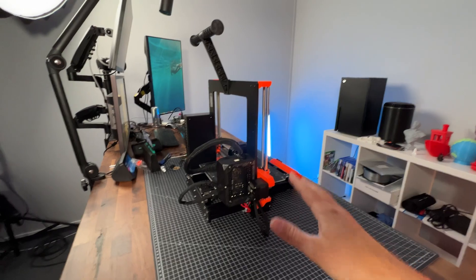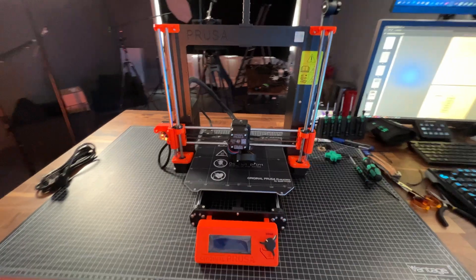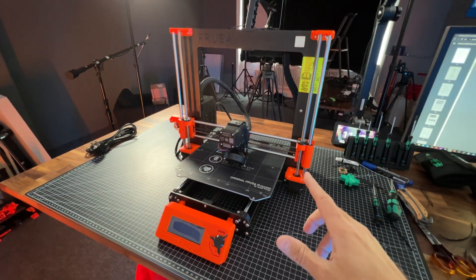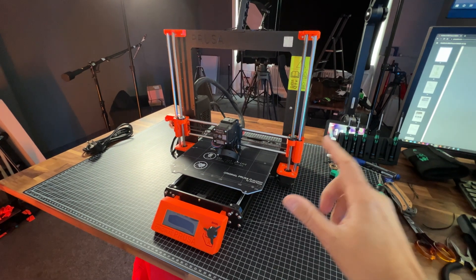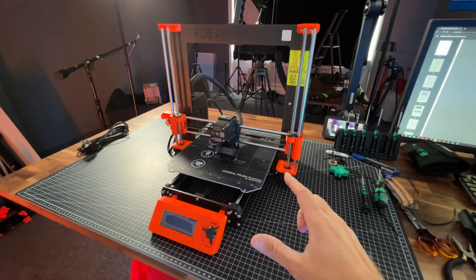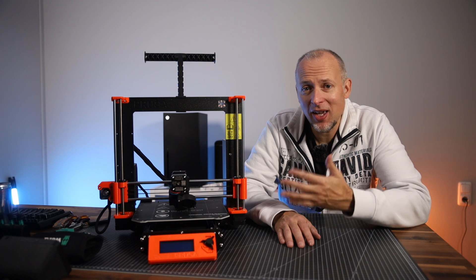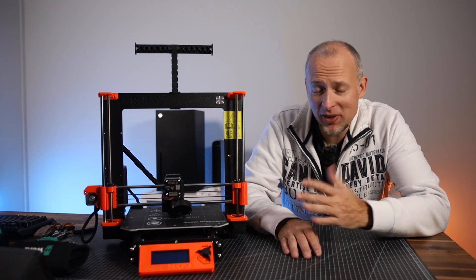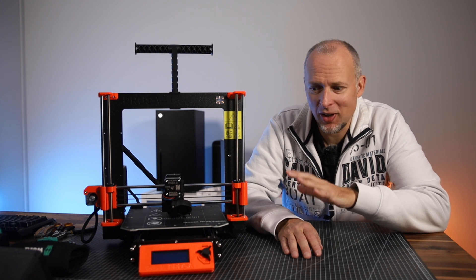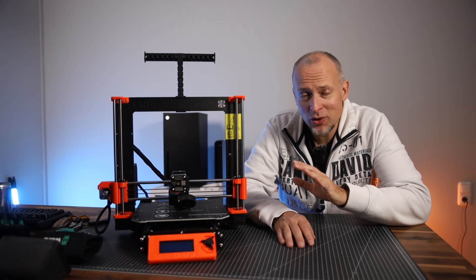The i3 Mark III S Plus is finally assembled. I didn't do it on a live stream — I wanted to save some time, sorry for that. But we're definitely going to do some testing on this printer to see whether it starts printing correctly, if it can print a Benchy, and then we should be good. This is really my first i3 Prusa printer. I'm still a little bit anxious to turn it on because I've never turned it on before, and I'm curious what's going to happen if we can make it run and print for the first time.